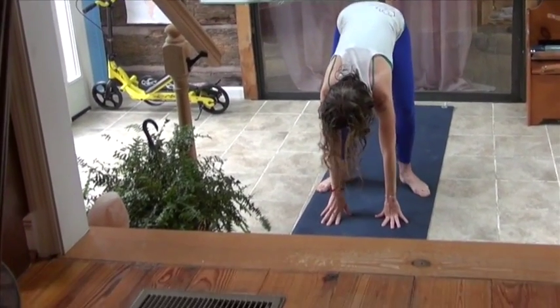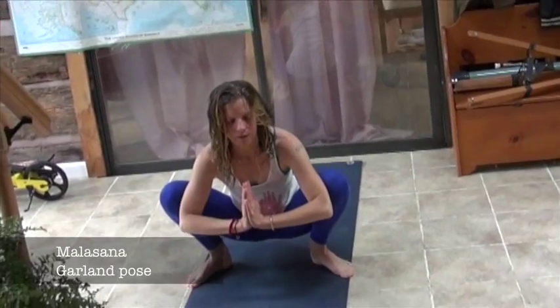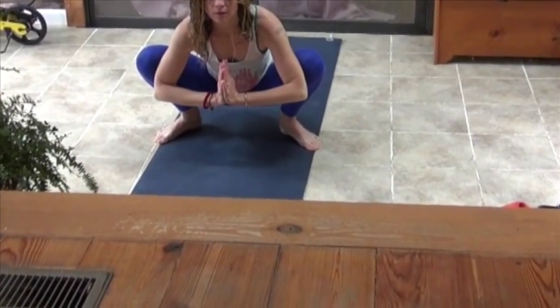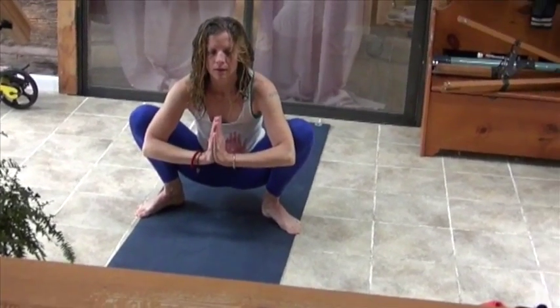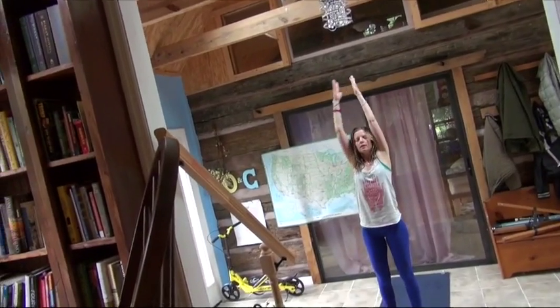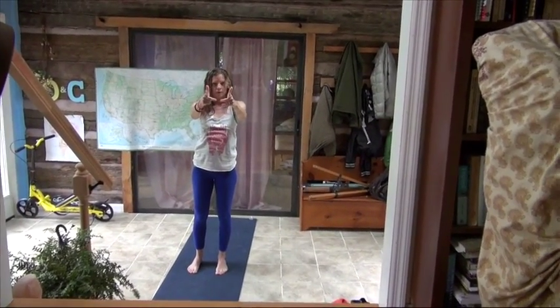Walk your feet back in just a little bit, and we're going to come down into Mamasana. This is a great foot and ankle stretch. If you can't feel it here, you can lean forward a little — you'll feel it. Inhale up. Exhale, hands to your heart. Namaste.